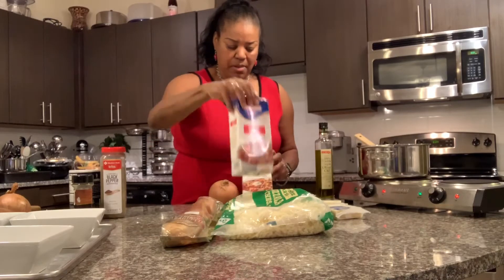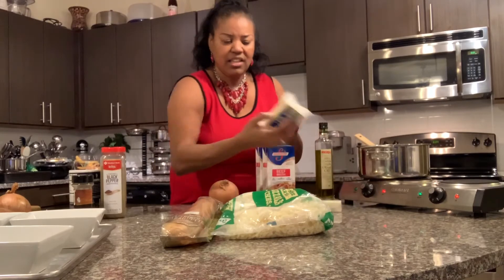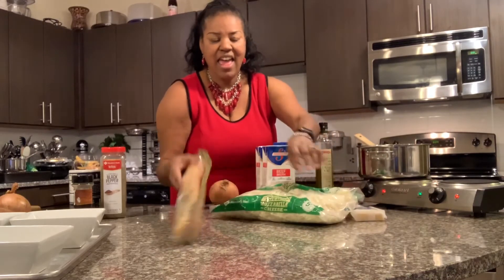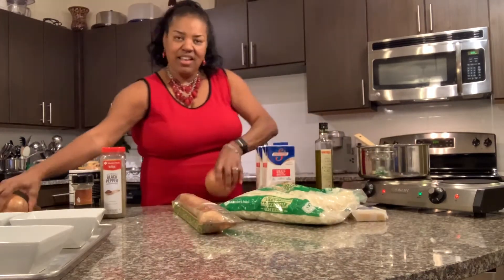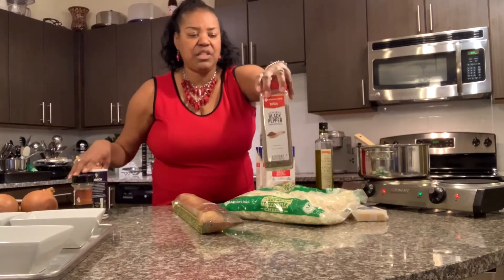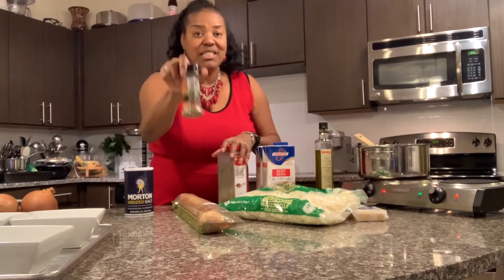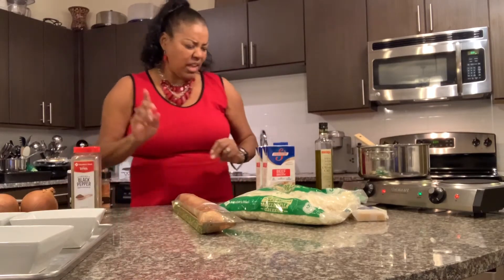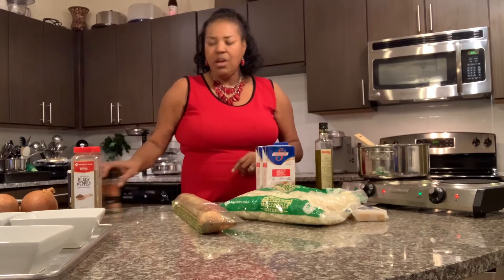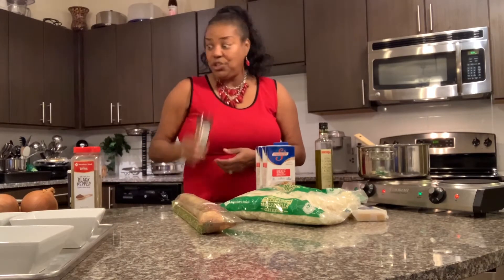First of all I have some Swanson's beef broth, I have some Gruyere cheese, some mozzarella cheese, I have my French baguette, I've got three large onions. For seasoning I have some black pepper, some salt, and some Italian seasoning. A lot of people use thyme and bay leaves and things like that in their French onion soup, but most all that stuff is already in the Italian seasoning, so I am going to cut out the middleman and just use the Italian seasoning.